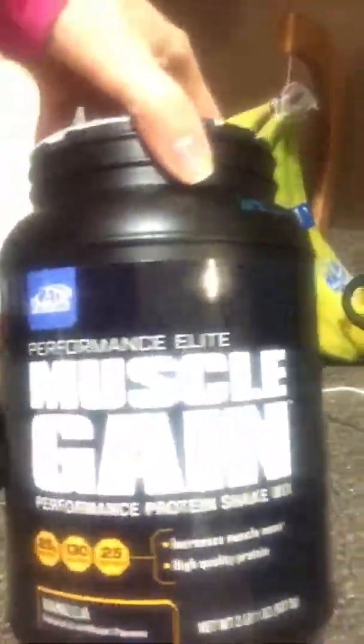You want to keep your carbohydrates low and keep your protein high when you're looking to build lean muscle. So for me, this is my go-to drink of choice after a post-workout. We're going to take 2 scoops of our protein powder.